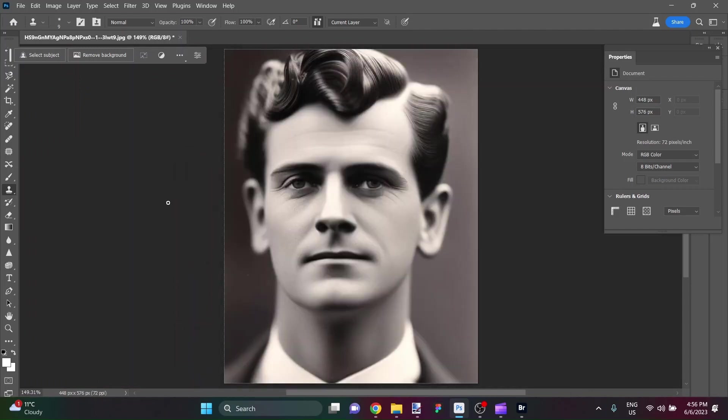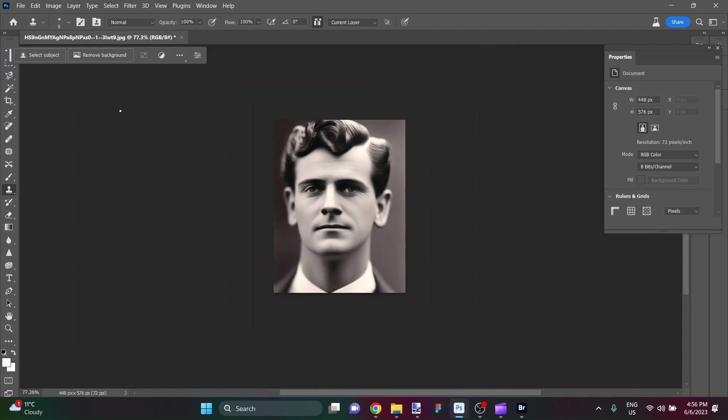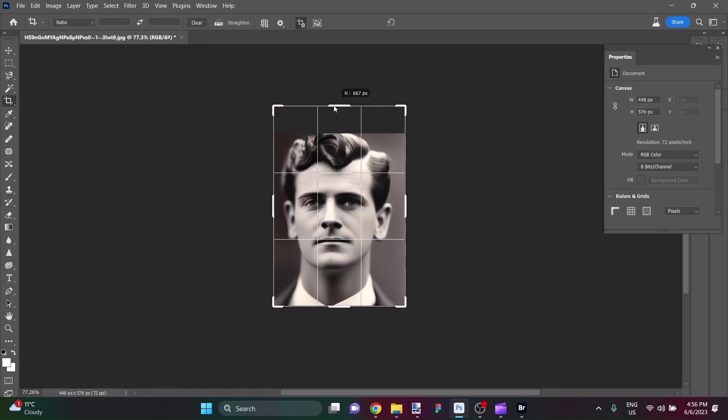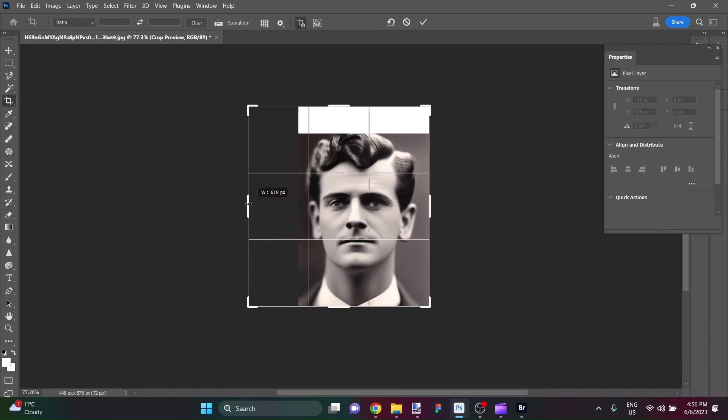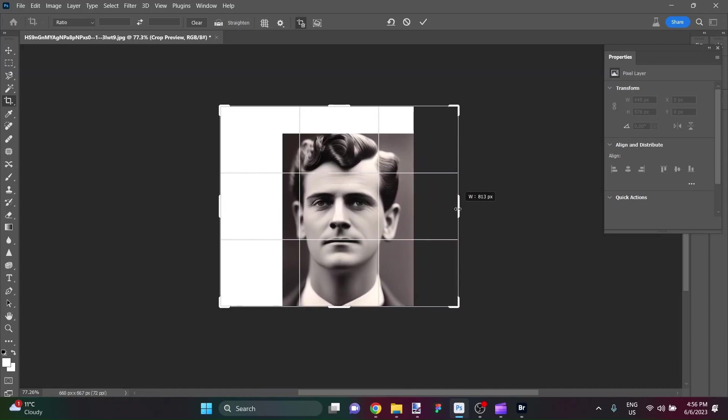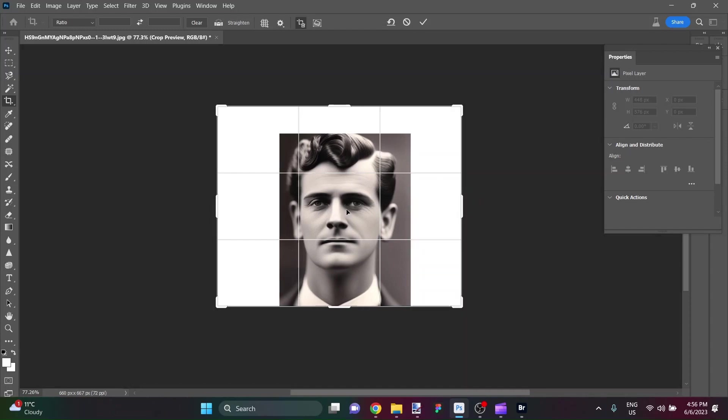So what have we got now? The image is cleaned up. It just looks like an image that is black and white of a man with a very cool older hairstyle. So now I'm just going to change here to the crop tool by hitting C. I'm going to increase the size of the canvas to give him some headroom and also some room to grow on either side. And I'll just crop here until he happens to be centered in the frame.